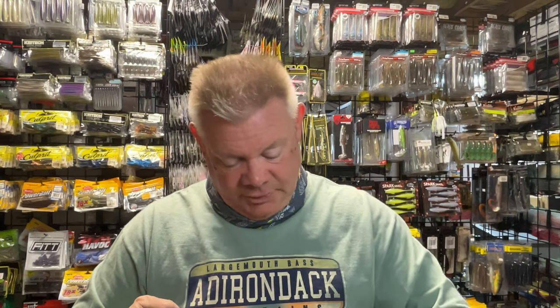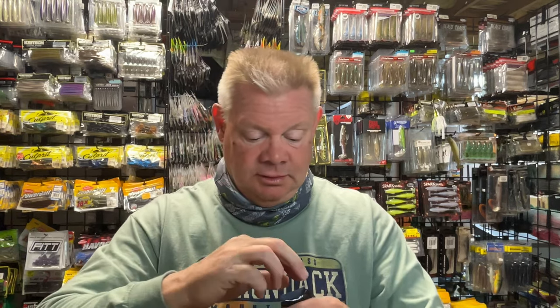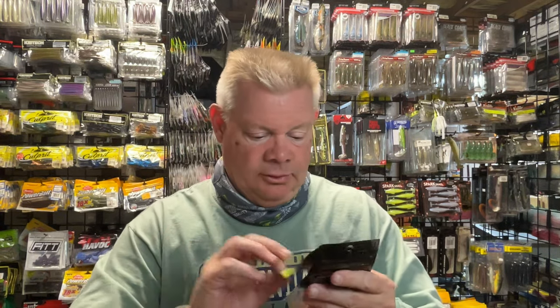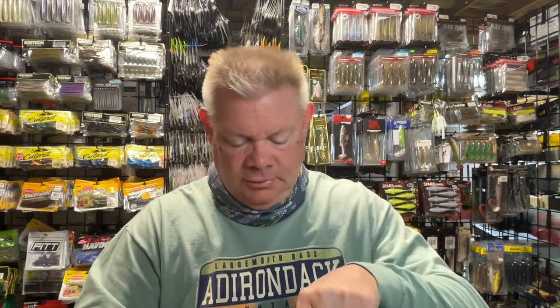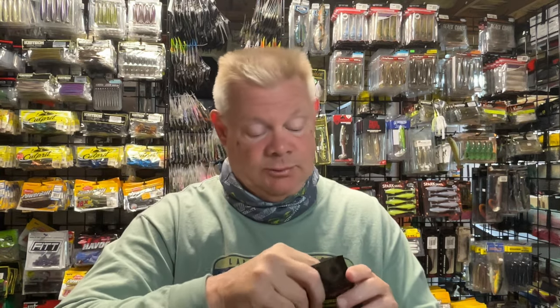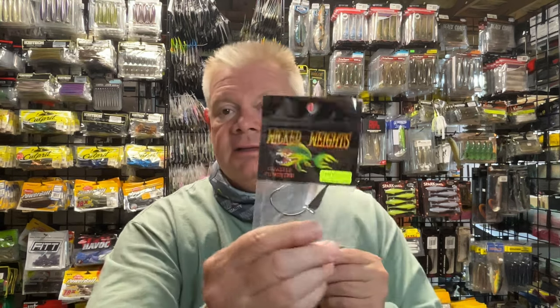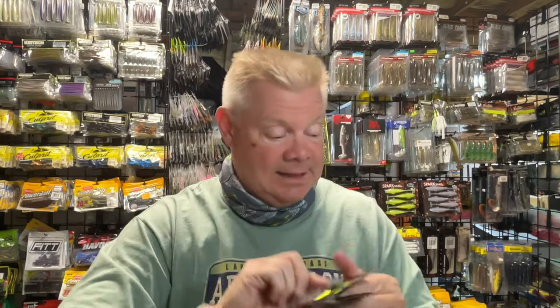I also got the 5/0, the 4/0, and the 6/0 in the quarter ounce. So here's the 6/0 in that quarter — there's that quarter ounce in the 6/0, for the big swim baits. And then the 5/0 in the quarter. And then the 4/0. So I stocked up on those bigger hook sizes that I didn't have, for those bigger swim baits that I want to throw this year.